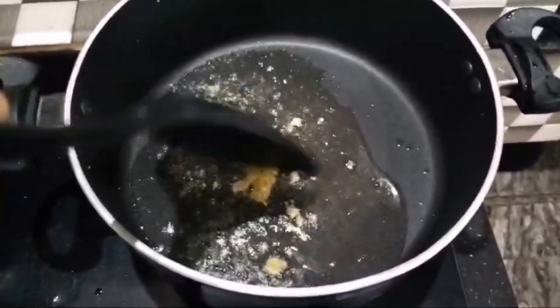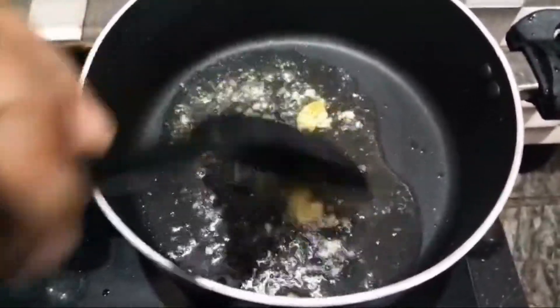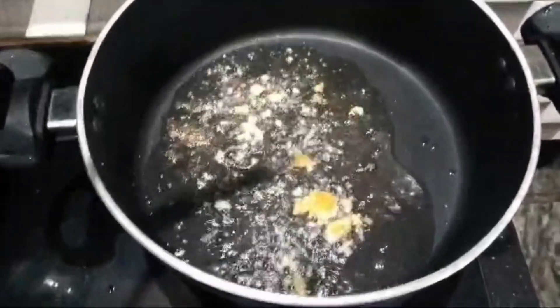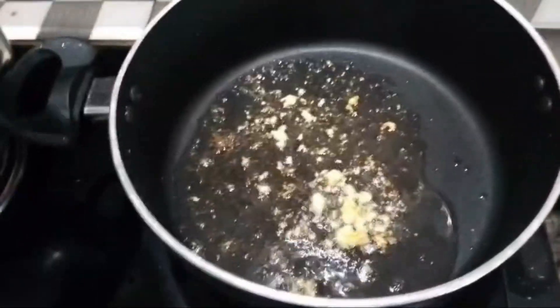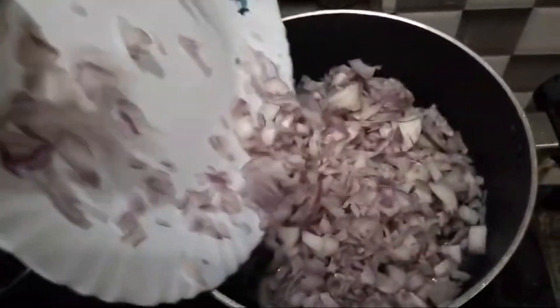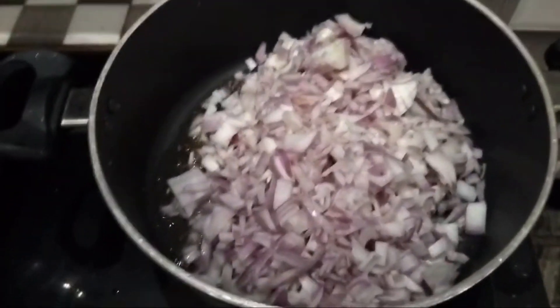Add 2 teaspoons of rice, then add 3 tablespoons of rice, then add 2 tablespoons of rice, then add 4 tablespoons of rice.